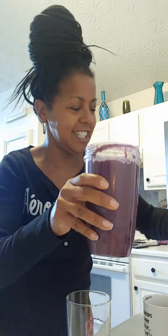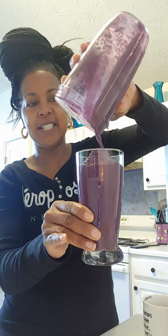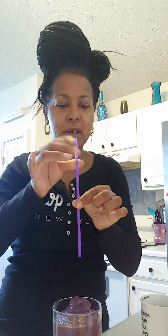Now she's ready and she is looking good, good, good. So just take a nice pretty glass and pour your smoothie in like so. See, that's a whole glass full. And get you a nice pretty straw — since I'm having a purple smoothie, I want a purple straw. Put your straw in there. And all this is is bananas, blueberries, and almond milk.